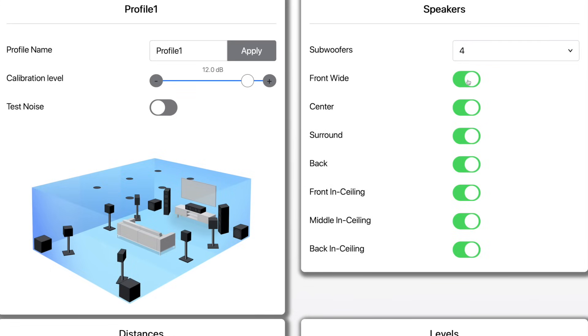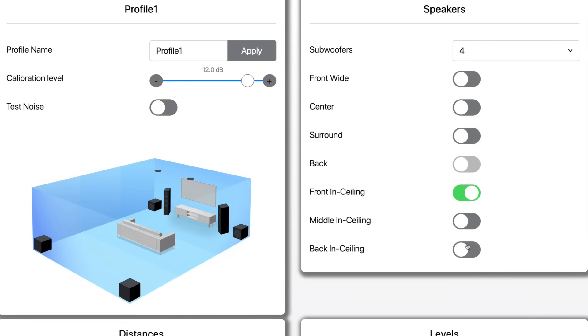The channel outputs are fixed, not assignable. So for example, if you have two or three rows of seats in your theater and you want to add a second or third set of side surrounds, you can't redirect the front wide outputs or any of the sub outputs or even one of the height pairs to serve as an additional set of side surrounds.